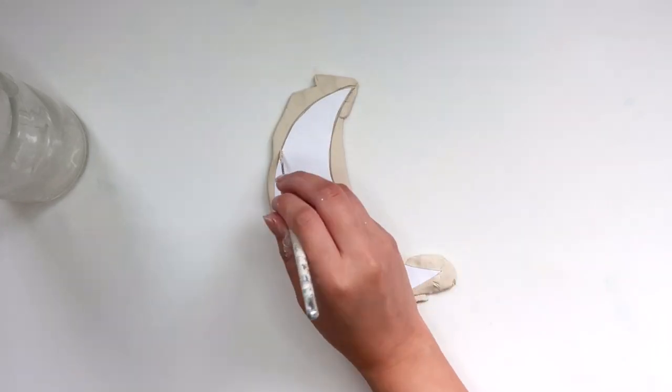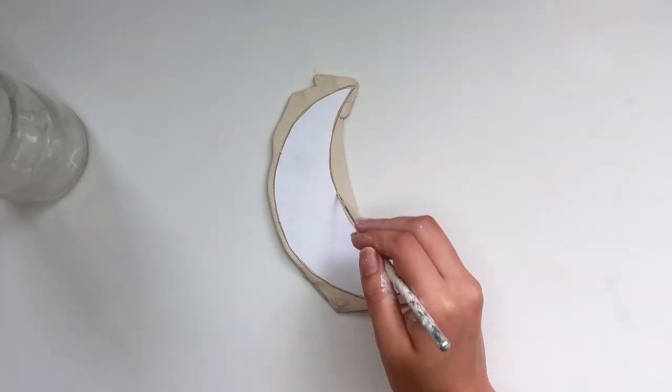We're going to do the exact same thing we just did — trace out your shape and then fully cut it out.